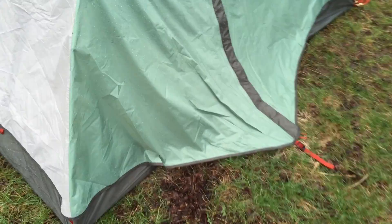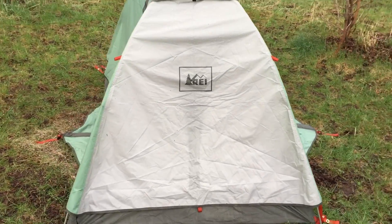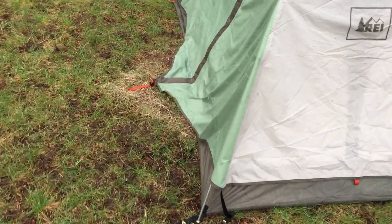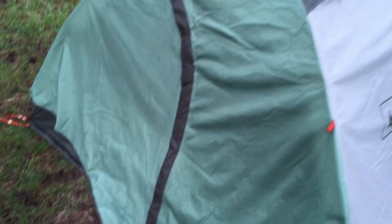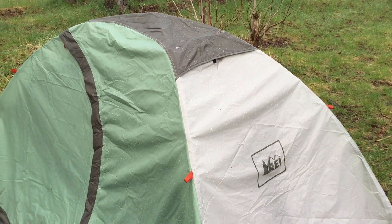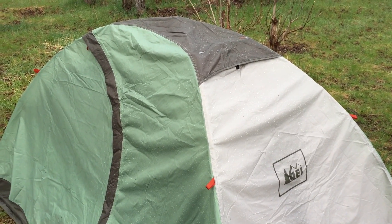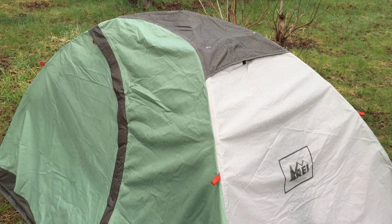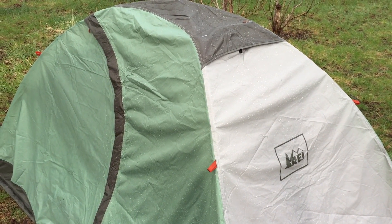Everything worked out great. I'm just in the process now of taking it down. You can see the dry patches here where the vestibule was out, so it did extremely well. Next time I think I'll vent it slightly even if it is raining, just because there was a little bit of condensation on a small area on the top of my sleeping bag. But other than that, it stayed completely dry, warm, and worked out well.